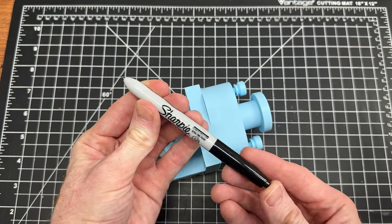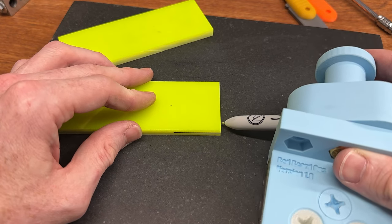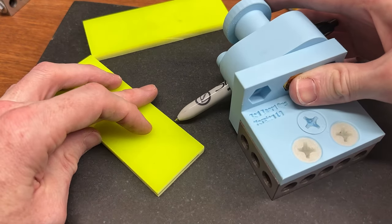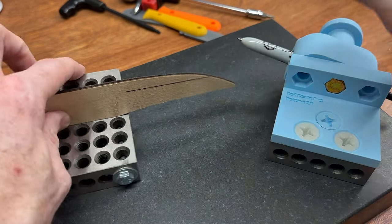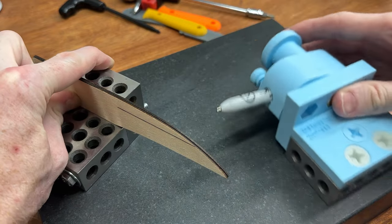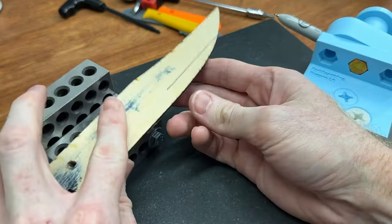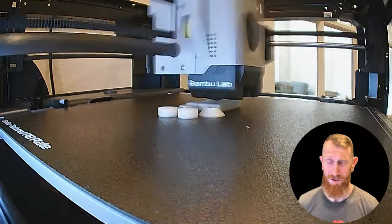While I haven't been able to put this jig to work on a build quite yet, it appears to be exactly what I need for making handles and I'm excited to test it out. If you want to see it in action, make sure to stay tuned to the channel. I'm contemplating making a run of these and selling them on my website, so if anyone is interested, please let me know in the comments.